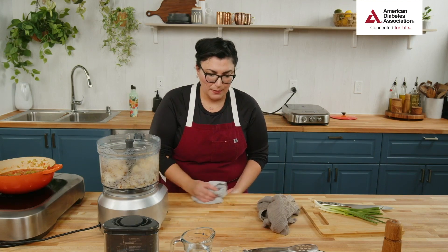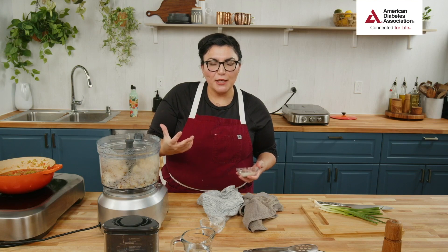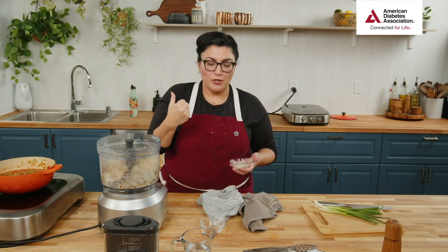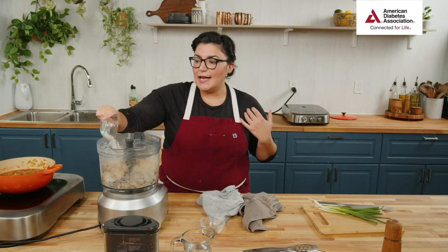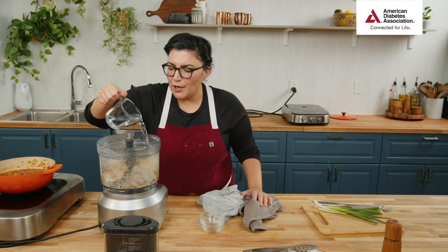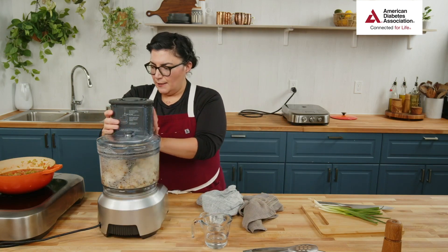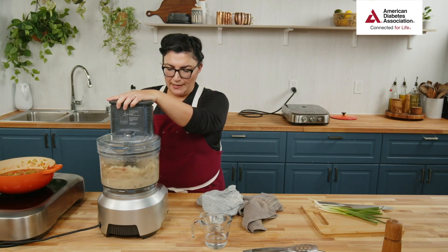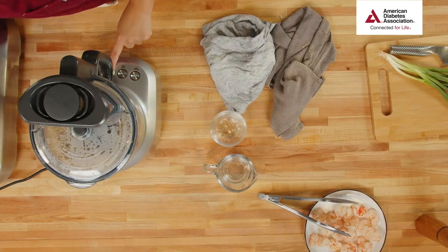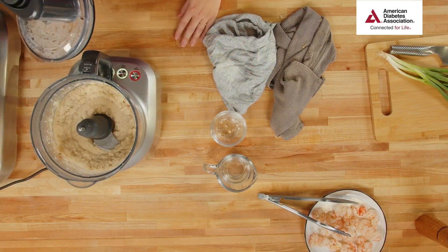A potato masher will give you a little more texture, but it works — get the kids involved, get some arm strength going! Food processors really make cooking easy and fast. I'm adding a little bit of onion powder here, and some parmesan cheese for savoriness. Parmesan has intensely umami flavor — savory, that savory part on your tongue — so we're adding a ton of flavor without a ton of fat. I'm adding a little water to get a creamy blend.